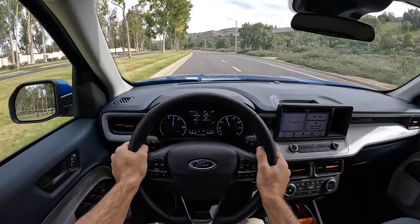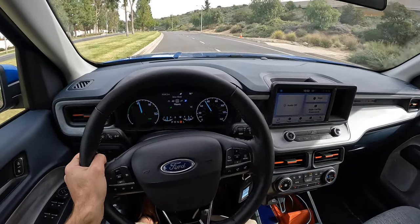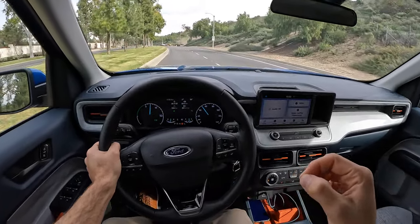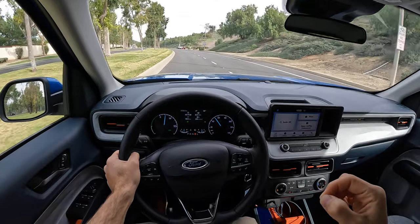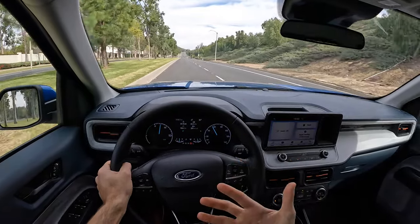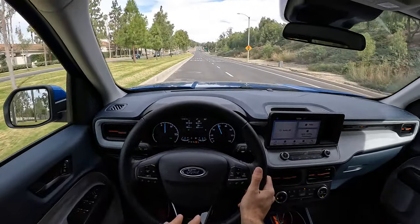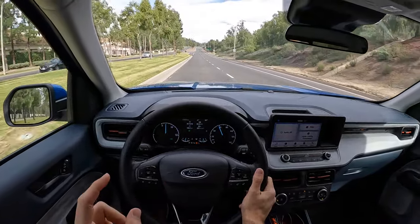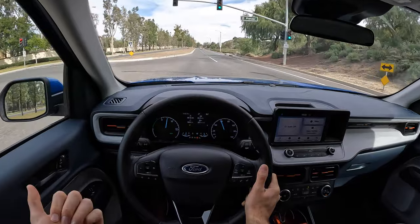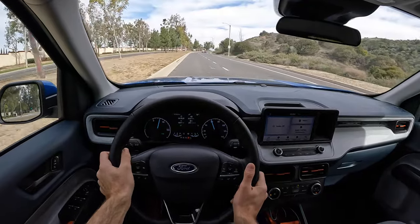For the vast majority of people, this hybrid is going to make a lot of sense. I'm moving it into Eco drive mode. With the unibody chassis relative to a traditional truck's body-on-frame, the ride quality is great over bumps — not quite as smooth and not as well insulated as the Hyundai Santa Cruz, where I felt the ride quality was even better isolated. But this is very good.